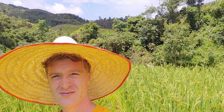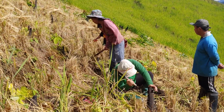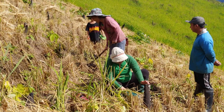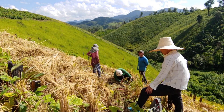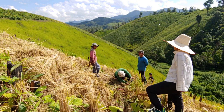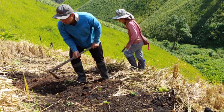In this video we will go to help our neighbor harvest some rice and we will finally finish the greenhouse that we started last month. We arrived in the mountain, and as you can see, this kind of rice is not grown in water. It is what we call sticky rice.